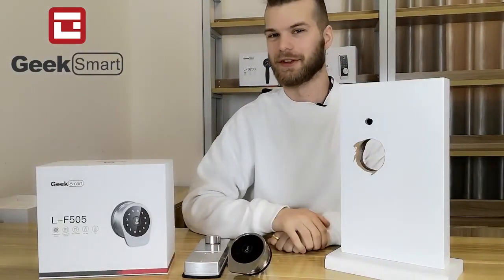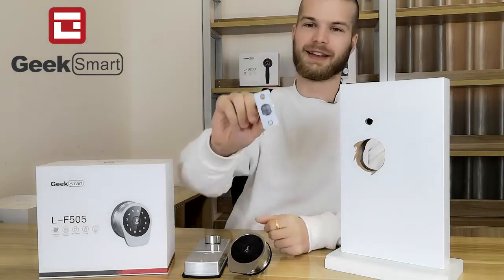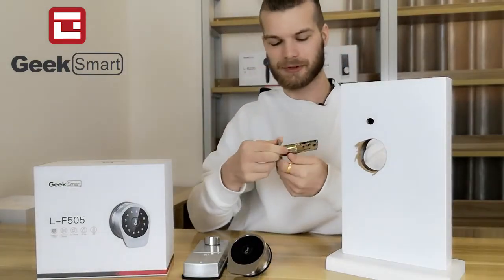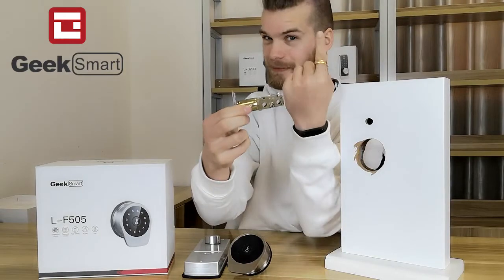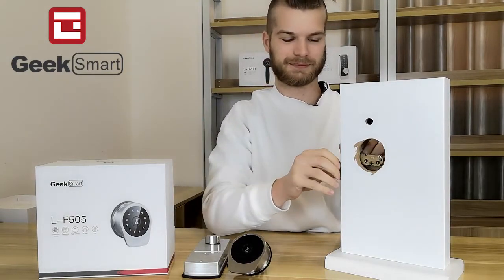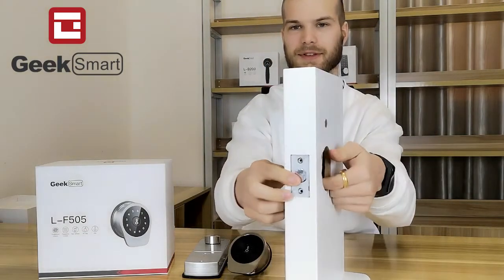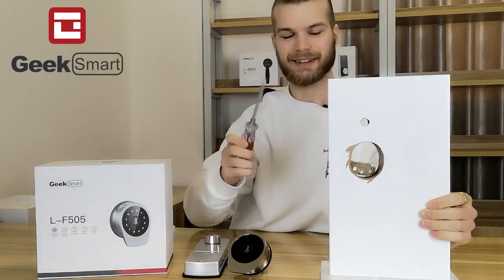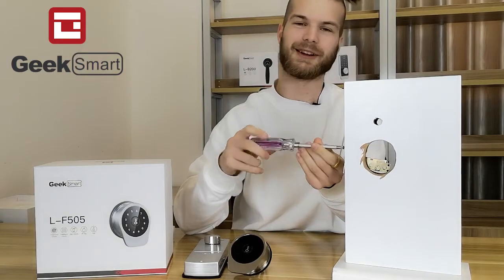Let's get started with installing the lock. First of all, you want to find the deadbolt. Make sure that the up arrow points up and insert it into your door. Then we want to use a screwdriver to fasten the deadbolt into the door so that it goes nowhere.